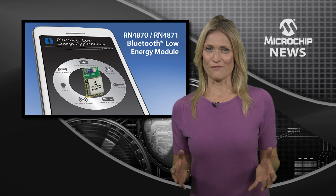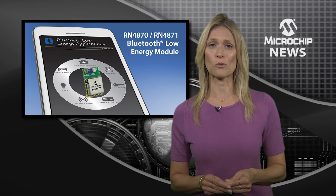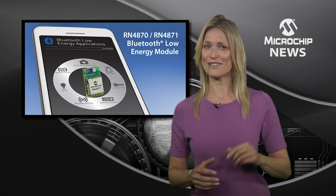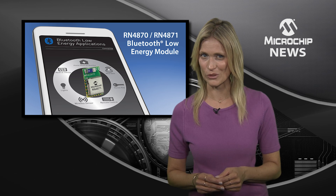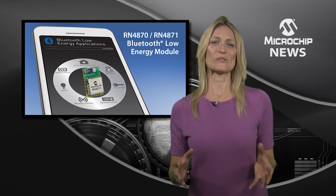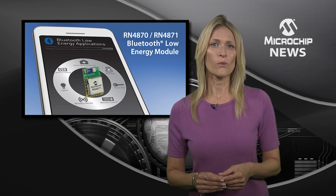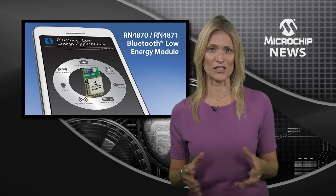All you need to deliver the speed and power economy of Bluetooth Low Energy 4.2 are some simple ASCII style commands and Microchip's RN4870 and 71 modules. These modules eliminate complex coding and an external MCU with an onboard Bluetooth 4.2 stack and scripting engine.